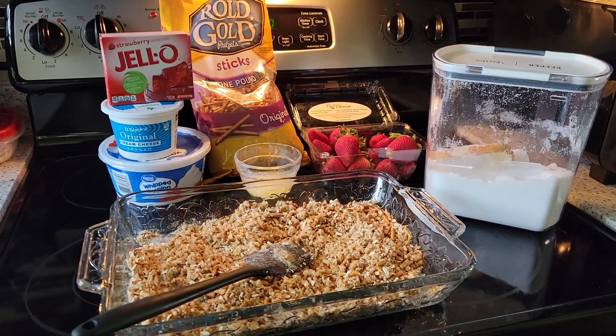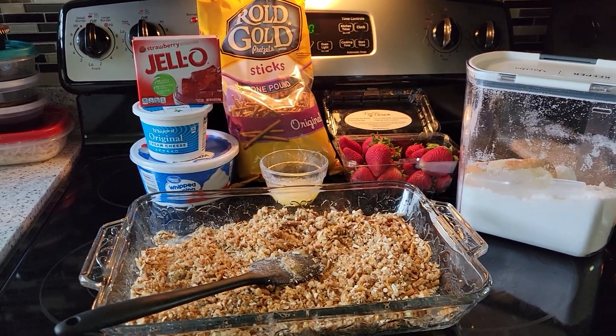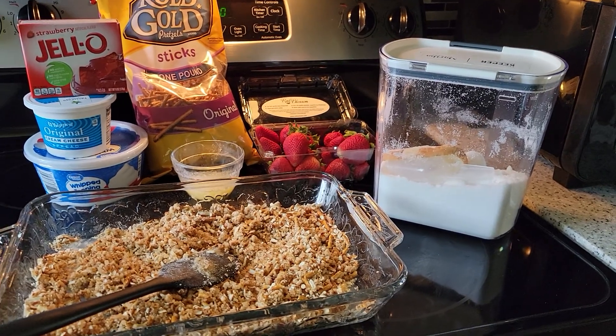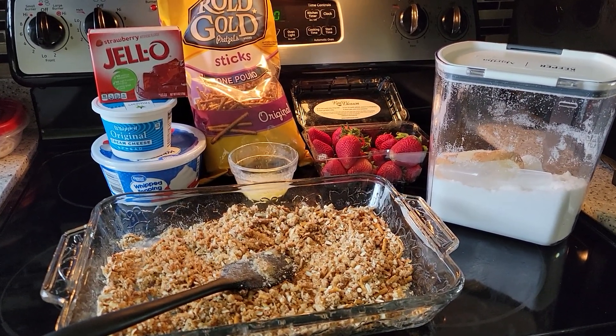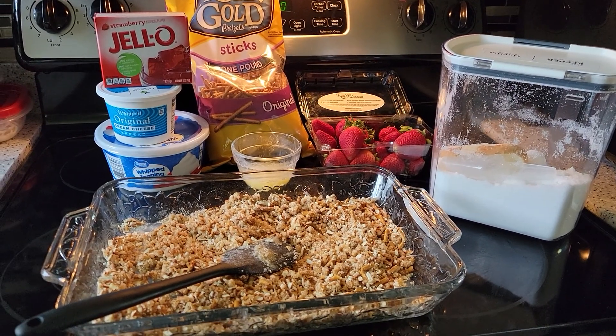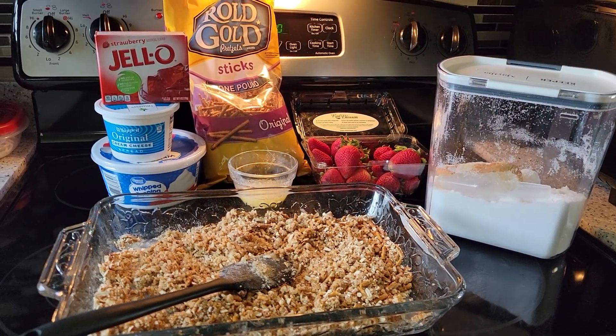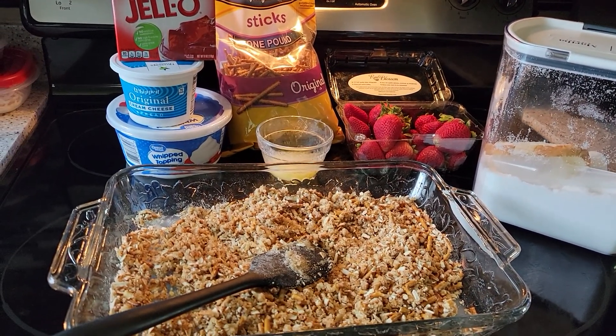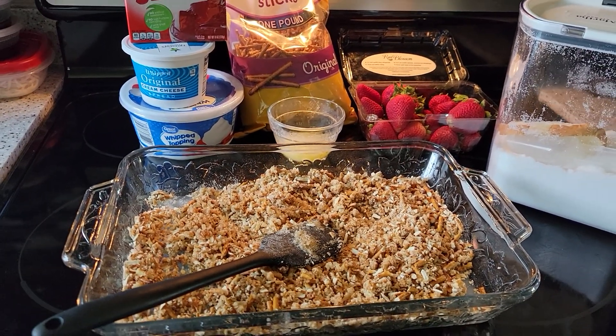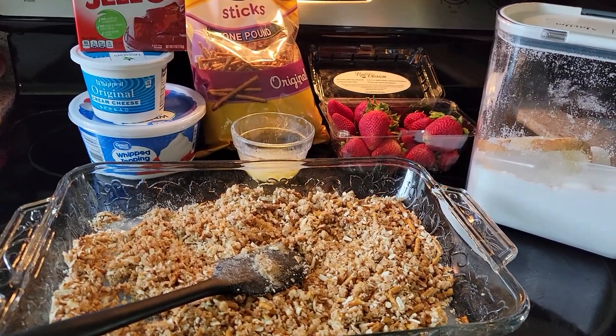Hello guys, today I am going to make a JP's Surprise. This is my in-laws' recipe, so I would like to share this with you. Today we're going to make this JP's Surprise.